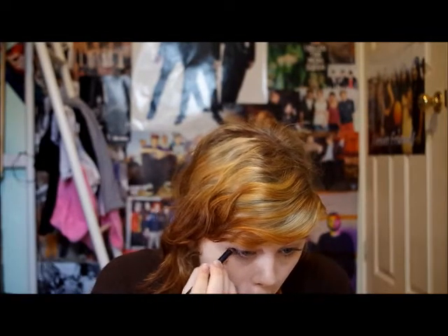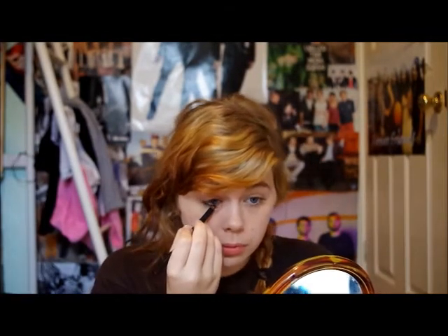Next I have my Cover Girl 50th Anniversary Clean, Fresh and Clean Face Foundation. Next I have my Models Prefer Kohl Eyeliner, just to line the bottom waterline of my eyes.